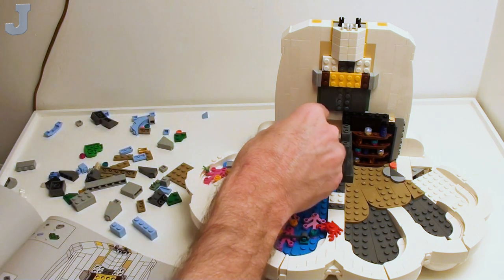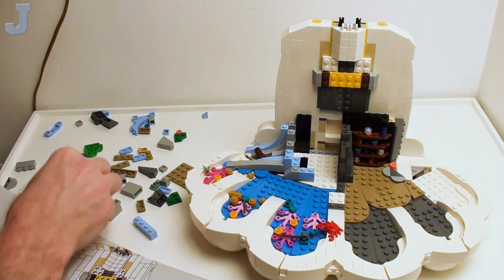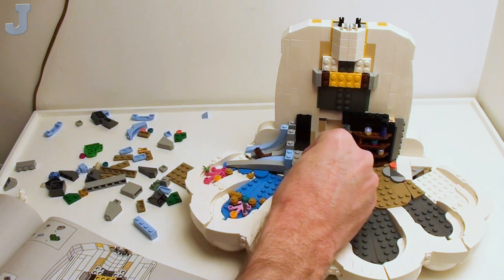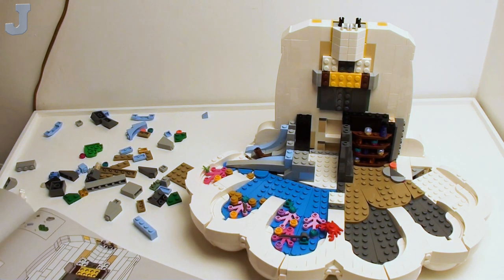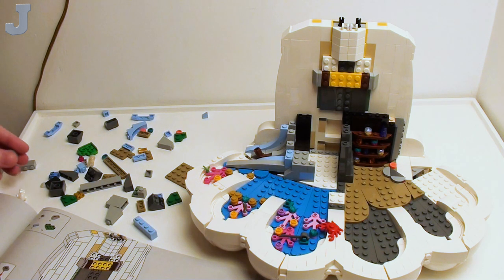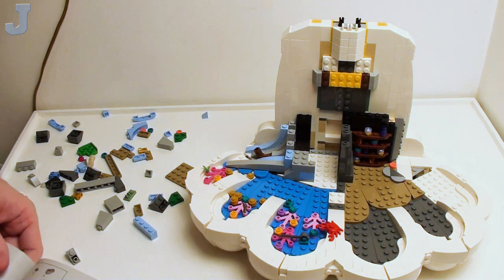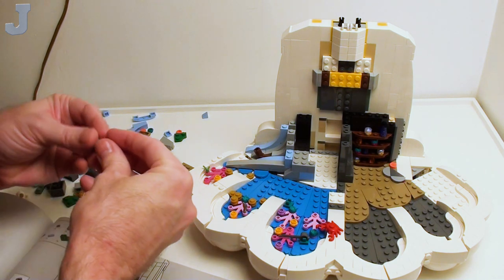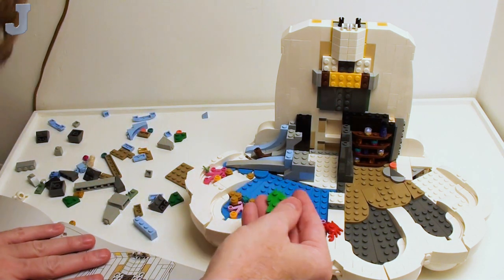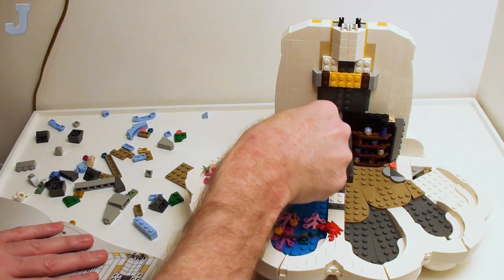There's a piece that goes back in here — it's in the step, just like that. We're getting pretty nested in this in terms of steps. We're at step 281. I'm looking for an inverted 1x2 slope — there it is, hiding under the manual. And there's this heart piece — I should get a green heart. That goes right here — it looks like it just hangs over.